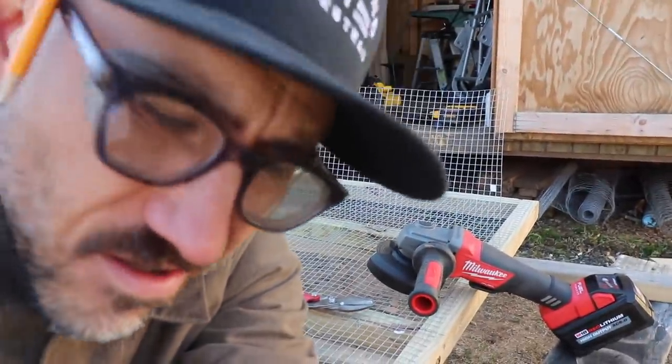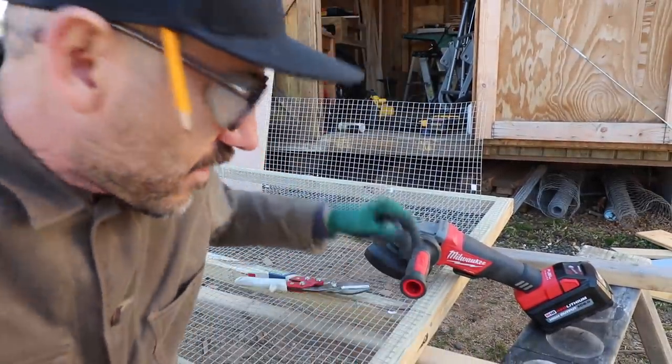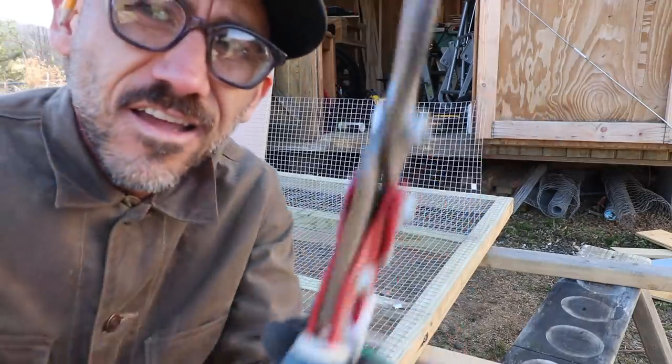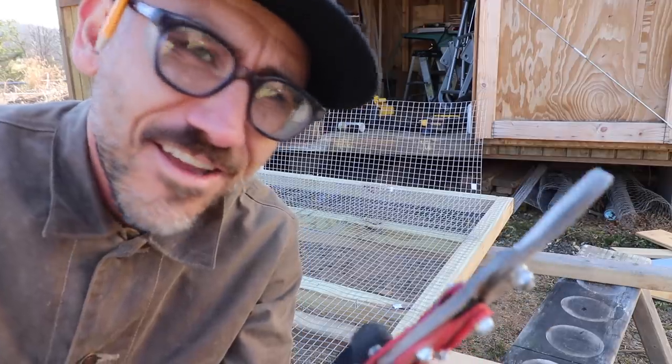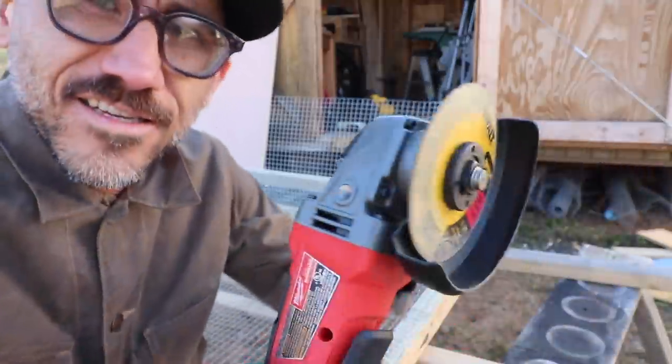What I'm learning on homesteading: when you first start out, you kind of just make do with what you have. But eventually you're going to have to upgrade. You're getting sick and tired of just making do — and so I upgraded to this.